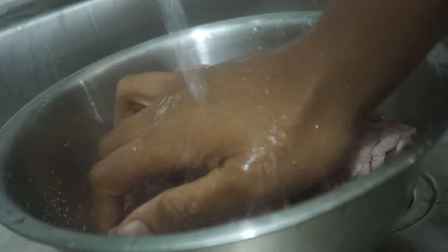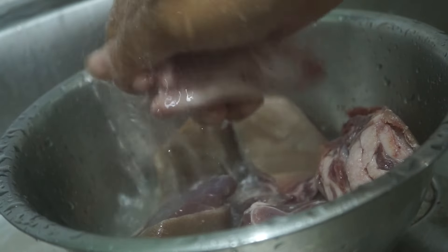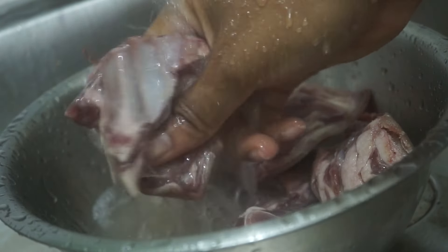Add some salt — I've always done this since I was a kid. Just wash it really, really well. It can be up to three or four times until the water is clear. Basically, you don't want any sand in it.